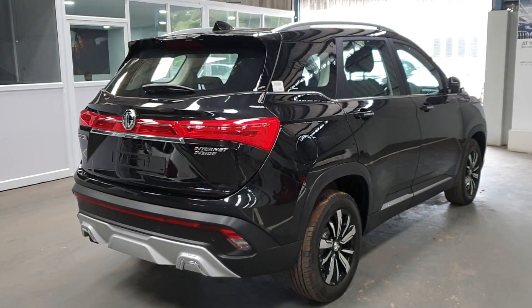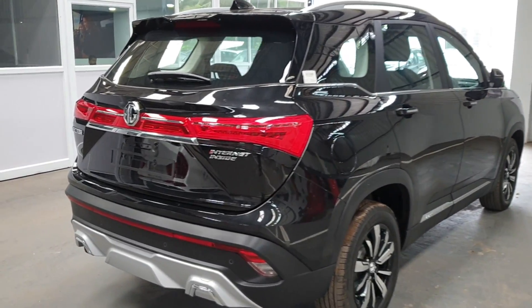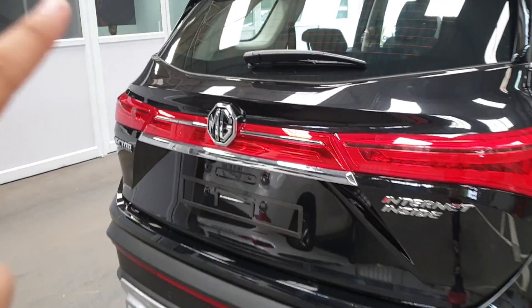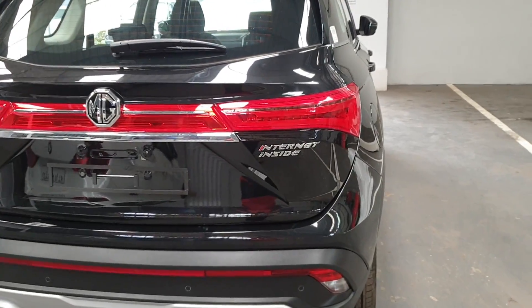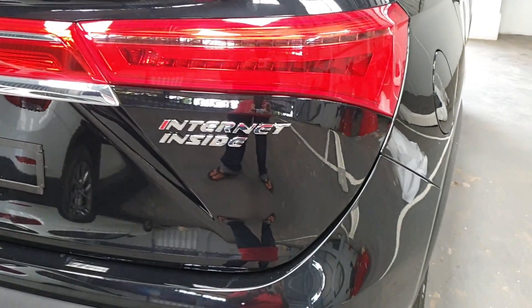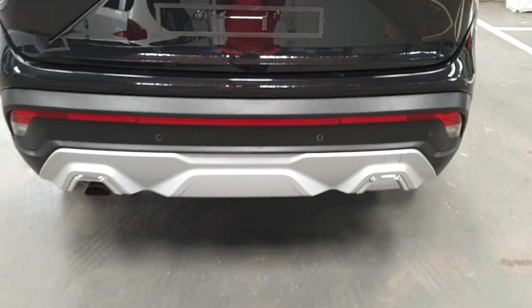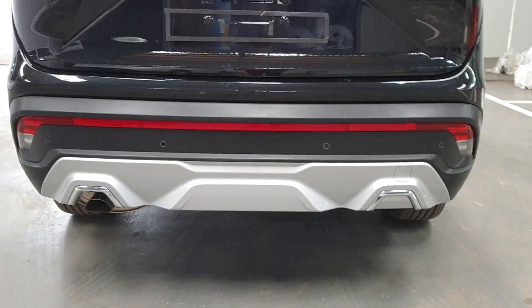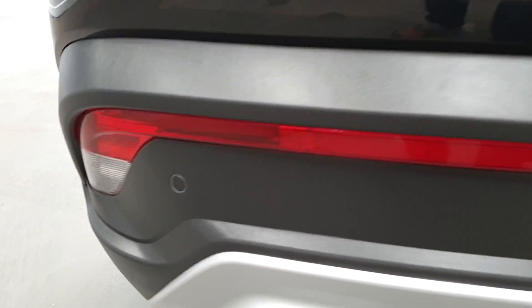Coming to the rear, it's smartly designed — it's got a hint of an Audi Q5 with the tail lamps. Eliminate the red strip between the two tail lamps and we've got an Audi-like design. The speciality of the Hector is its connectivity, so it's got a badge that says 'internet inside'. There's the Hector badging, a silver diffuser at the end, along with the reversing lamp, parking sensor, and the rear camera.